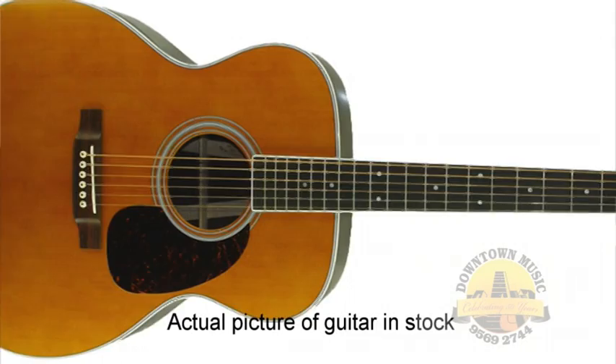Just a little bit about Martin — C.F. Martin and his sons have been making guitars since 1836, and these guys lead the charge with acoustics.